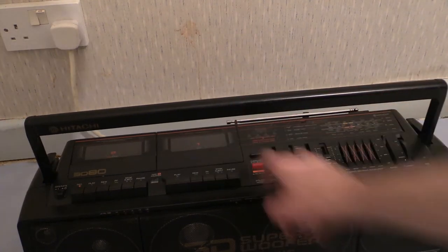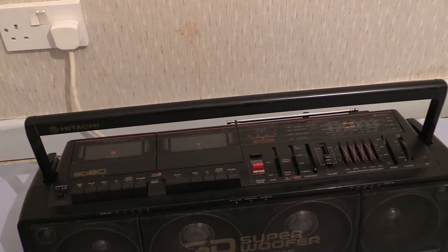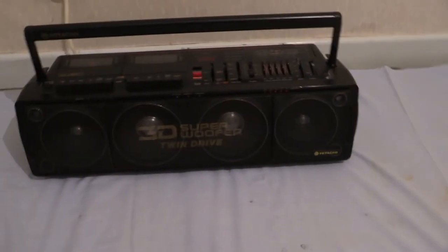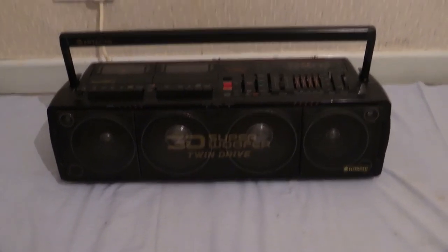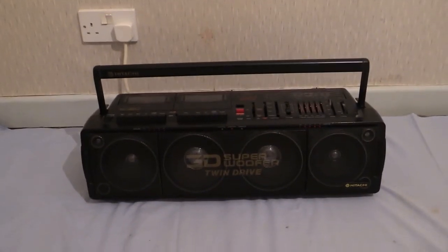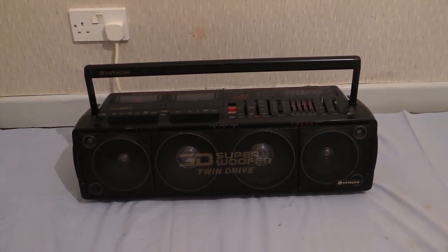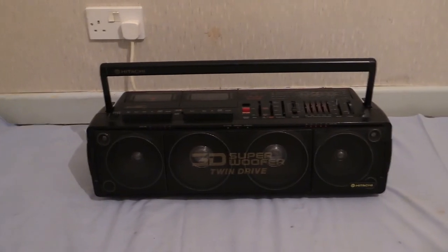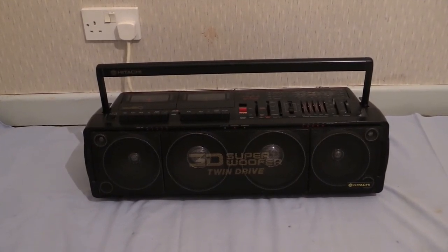What we've been looking at for getting on for 20 minutes is another nice boombox — actually going up in size a bit. This is a Hitachi TRK-3D-80E. When you're playing a boombox, shove it in a corner because they like corners — it really does beef up the bass. Boombox Deluxe is a member of the Worldwide Ghetto Massive, and this is Wayne's Electrical. We're doing the reshoots in full HD 1920 by 1080p.